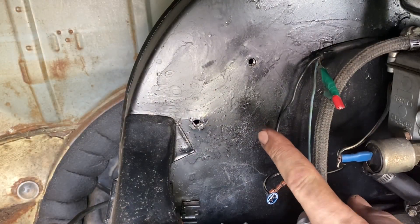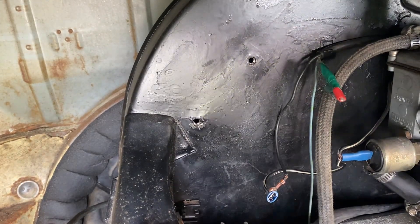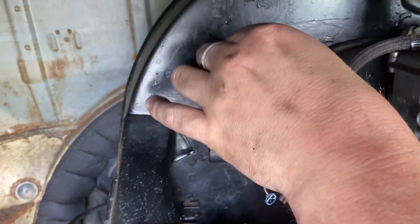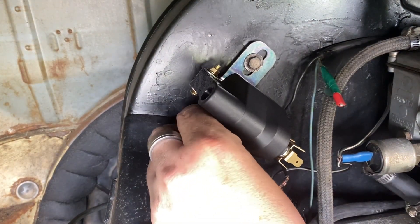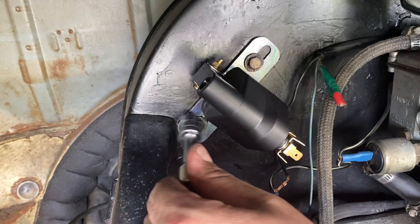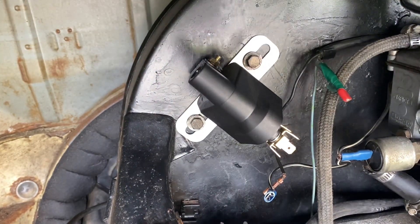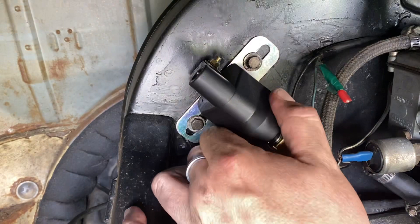We're going to fit the new power coil here on the fan shroud. Because I've got one hand, I'm just going to hang it on one bolt for now and then sneak the second bolt in afterwards. There we go, there's our coil mounted.